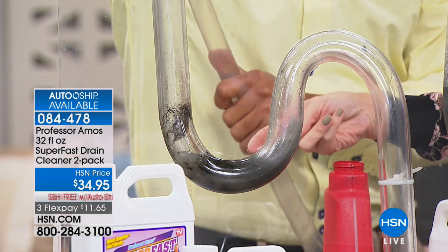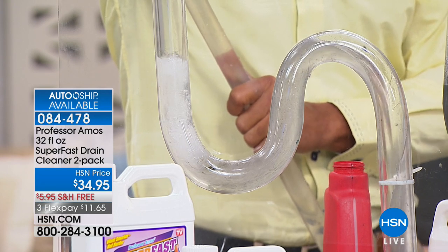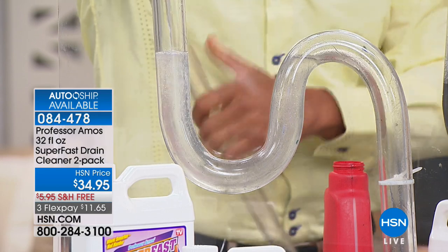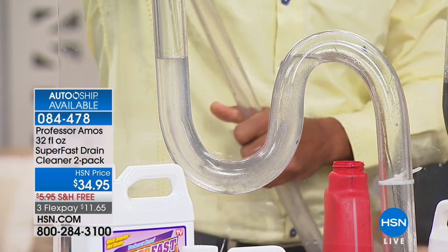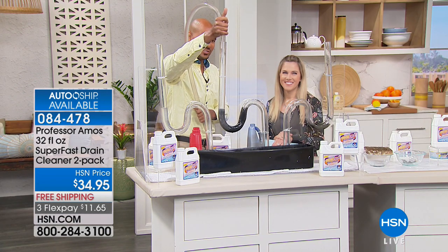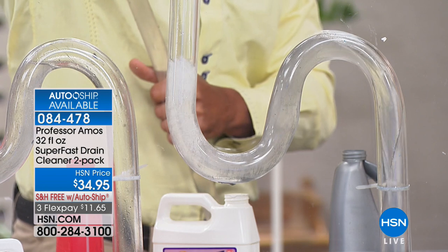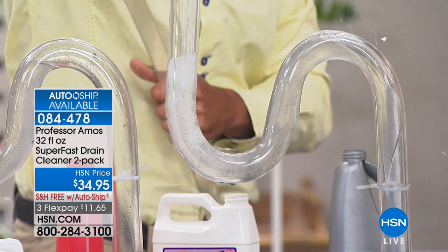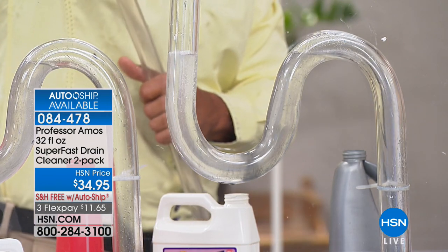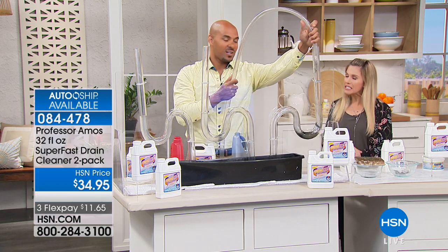Look at the squeaky clean pipe — we're not a drain opener, we're a drain cleaner. It cleans the entire inside of your drain line sidewall all the way down, so nothing for hair to cling to, nothing for food and oils to build that nest that creates the clog. Rinse with hot water and those lines are squeaky clean. One question — do you need to use more for a totally clogged drain? For eight applications you get enough to declog eight of your toughest clogs.